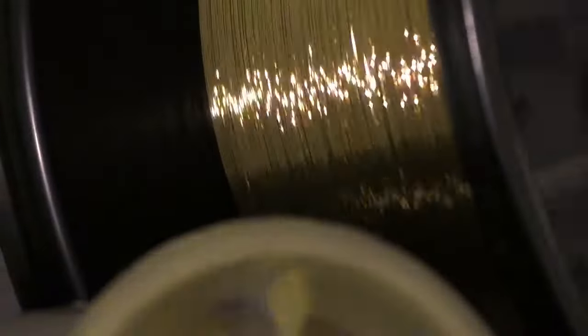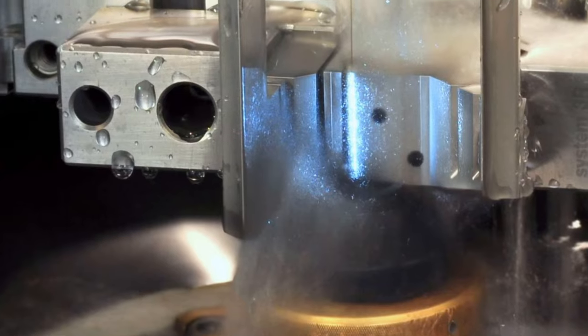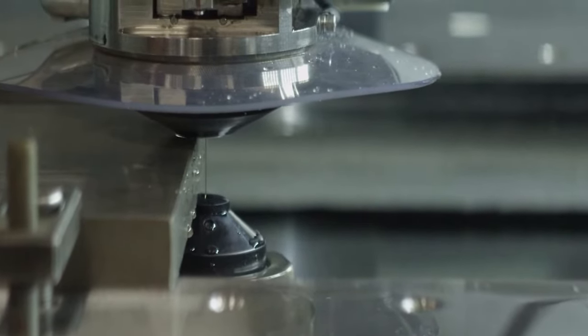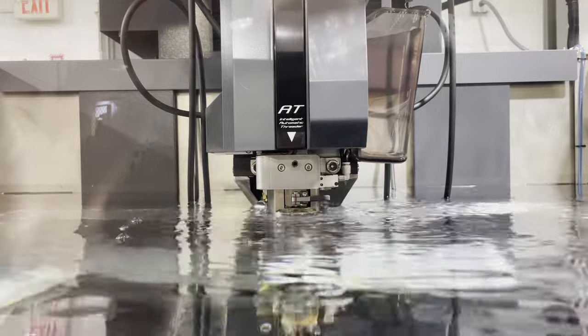Wire EDM typically uses a very thin brass wire, oftentimes about four thousandths to twelve thousandths of an inch, or 0.1 to 0.3 millimeters. The wire is electrically charged very close to the workpiece and creates millions of sparks per second through a medium of deionized water. As the wire approaches the conductive material, the current flow melts and vaporizes the microscopic particles of both the wire and the material. This happens very quickly in chilled water, so the workpiece remains cool to the touch.